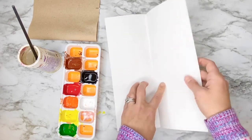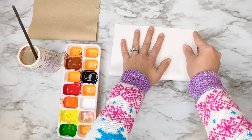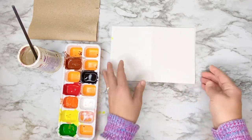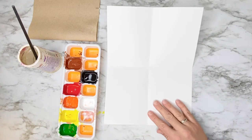Then open it up and fold in half the other way, doing the same exact thing — making sure that your edges and corners meet up. Hold with one hand and press down on the fold with the other. When you open it up you've got four small rectangles on your paper.